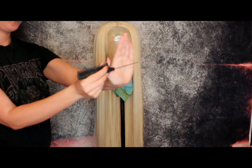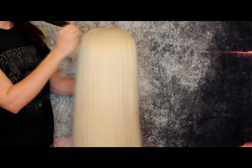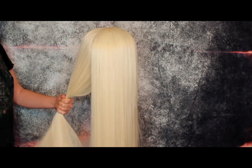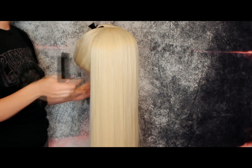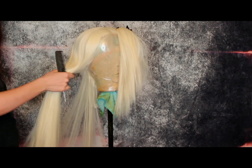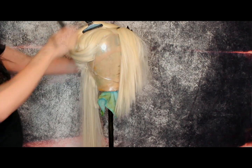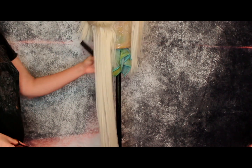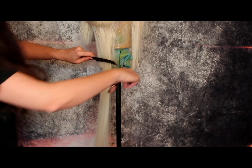Now you just want to take your tail comb and section half of the wig off — the short side is the right side of her hair. Just clip the left side away and then section off thin slices of the right side. You should cut around three inches below the base of the block. The bob side should be around 14 inches from parting to the ends.